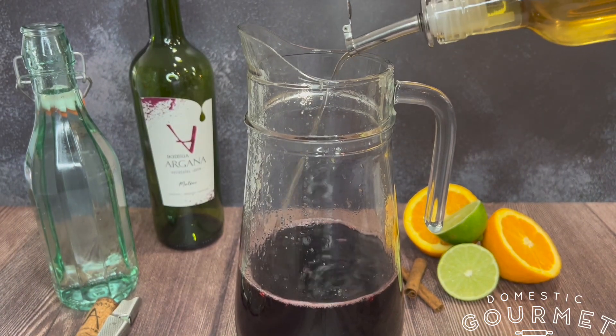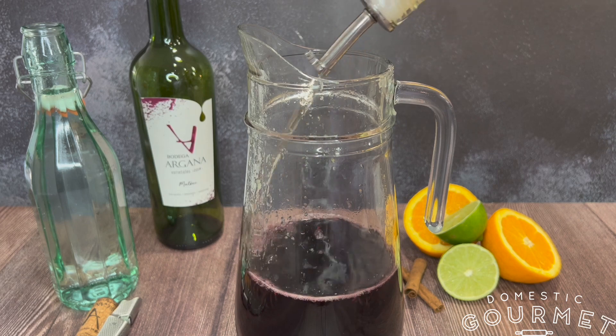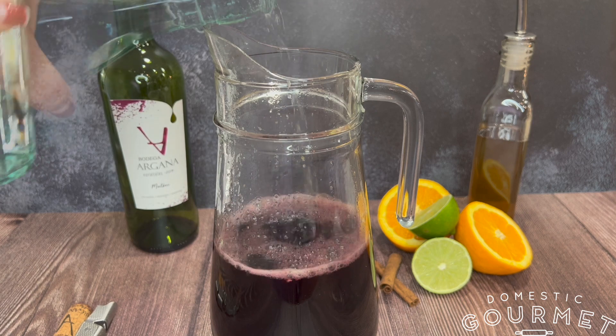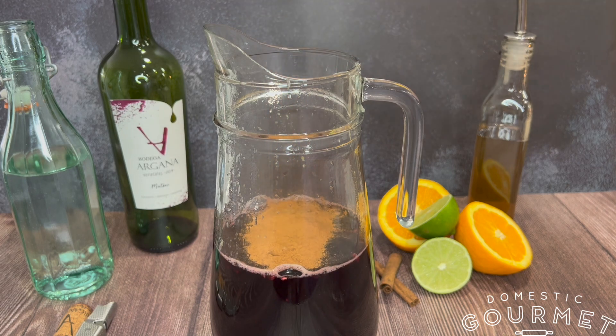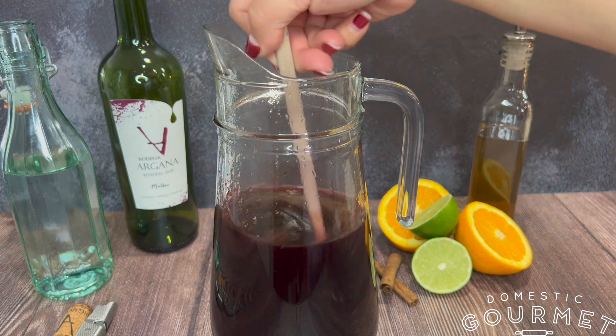Now add a half a cup of simple syrup. Now add a half a cup of tonic water. One teaspoon of ground cinnamon. Una cucharilla de canela molida. Mezclala muy bien. Now stir it up really good.